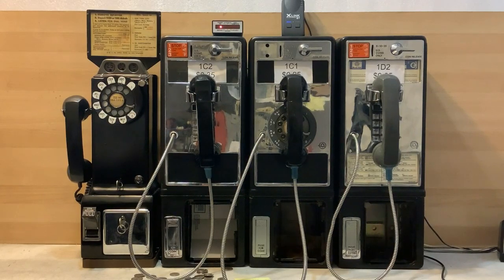The four payphones in this demonstration are, from left to right: a Western Electric 233G prepay three slot, a Western Electric 1C2 dial tone first single slot, a Western Electric 1C1 rotary dial tone first single slot, and finally a Western Electric 1D2 dial tone first single slot.